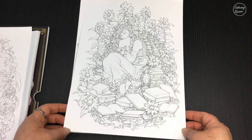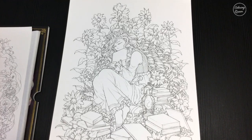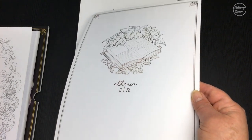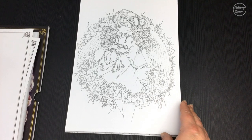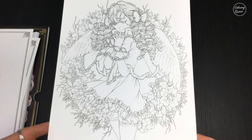The illustrations are extremely detailed in this set of pages, so one piece is going to take a little time to finish.